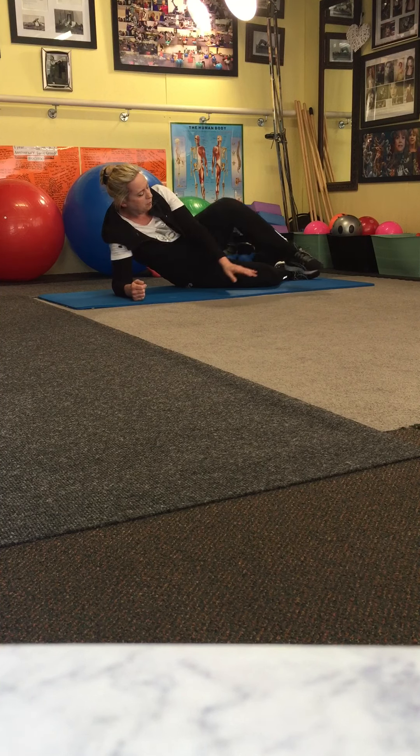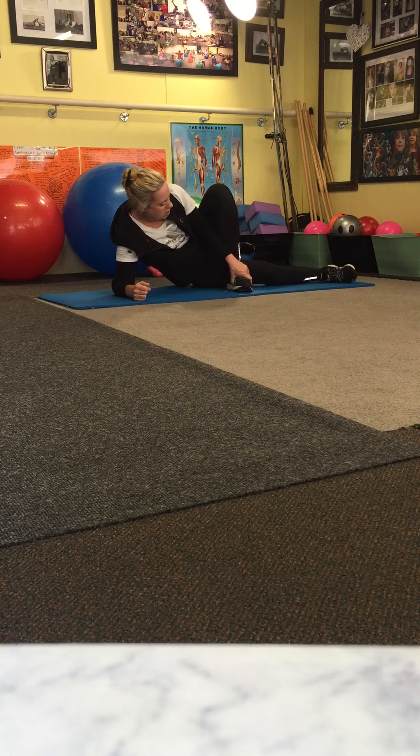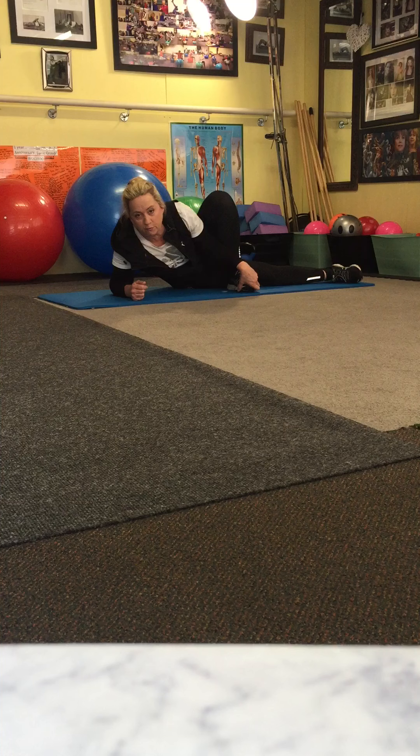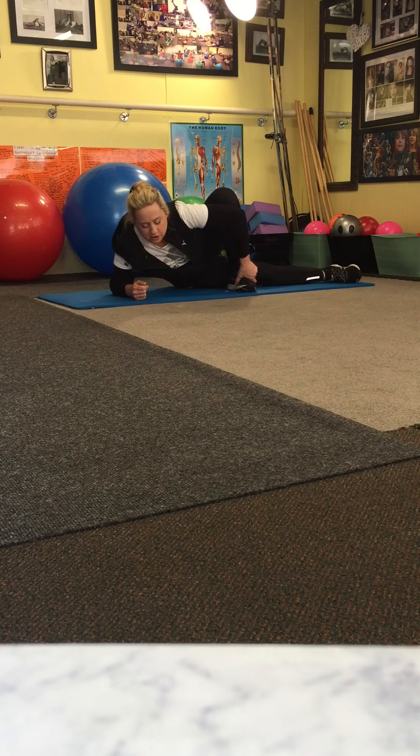Now, you're going to bring that leg up, that foot up, cross it over, open that leg out and you're going to stretch forward slowly and feel the stretch into your hip and buttock. And just hold.